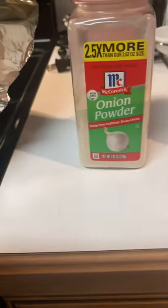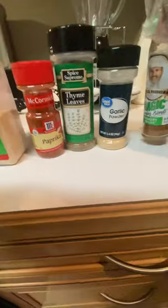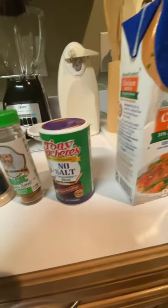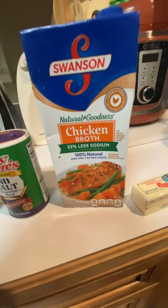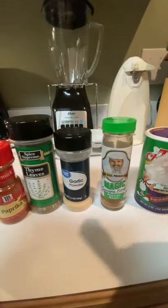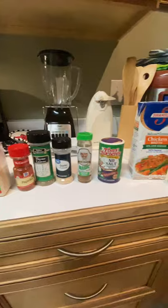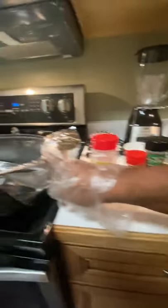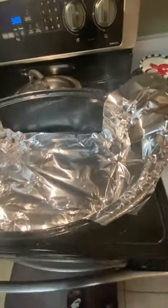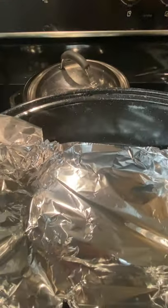Onion powder, paprika, thyme, garlic powder, Chef Paul Prudhomme's poultry seasoning, and creole seasoning. I'll also use some broth. Once I mix all of that with the butter and the broth, I will strain these ingredients so they won't clog the Cajun injector. And this is the roasting pan that I will use to bake the turkey in.